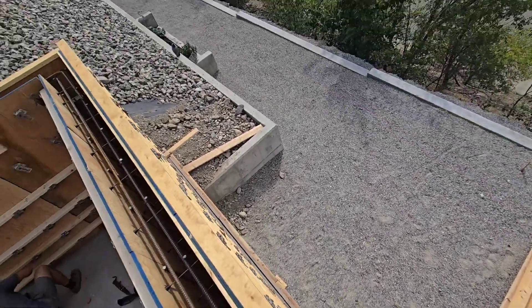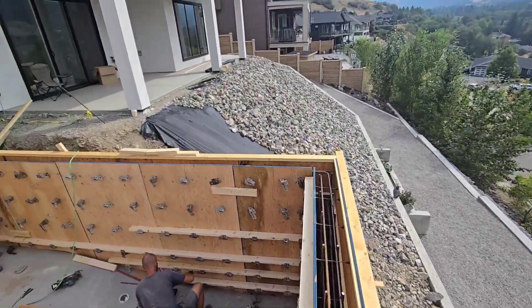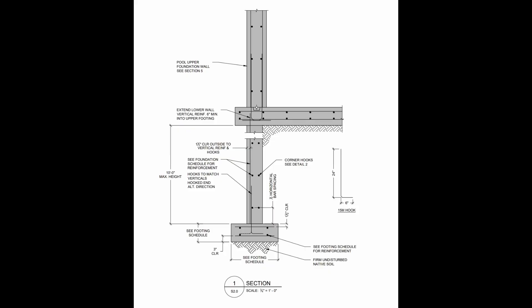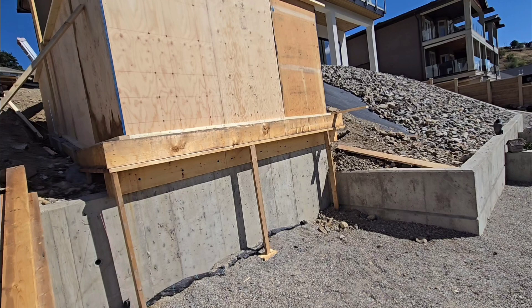As you can see, we are building the pool on a sloped lot. So under the slab that you see here, we have already poured footing and walls just so we could get the pool slab to this height.